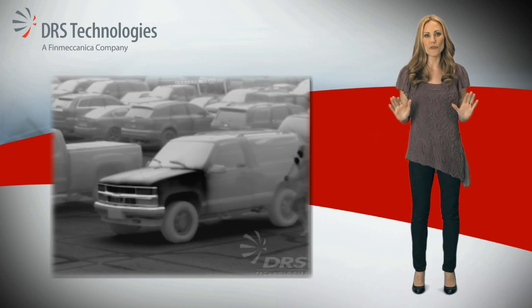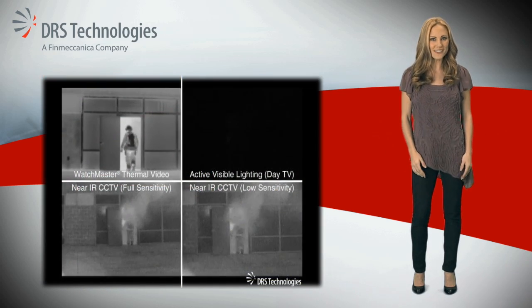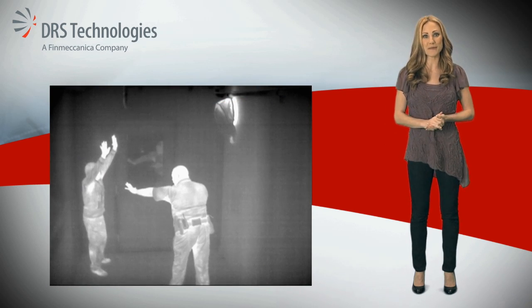Plus, it's so efficient, the camera consumes less than 15 watts of power. Why is that so important? The Watchmaster IP Elite can be powered with the same Ethernet cable that streams the video and provides camera controls.